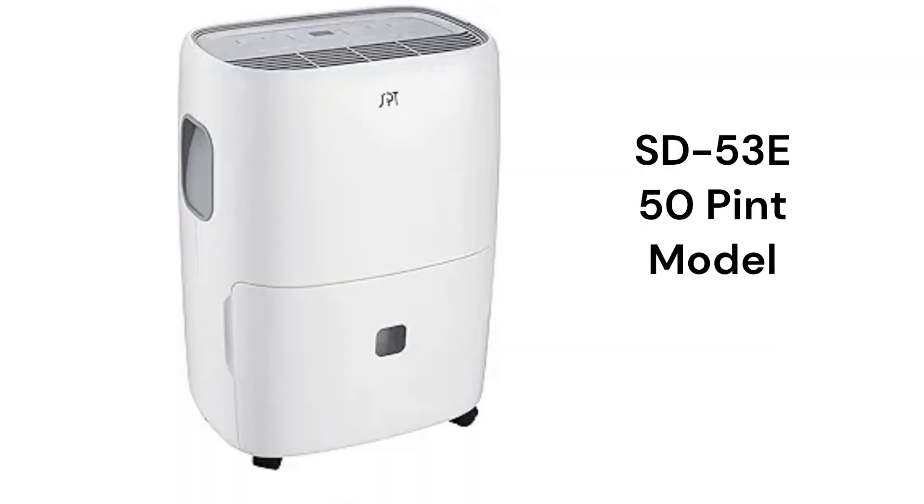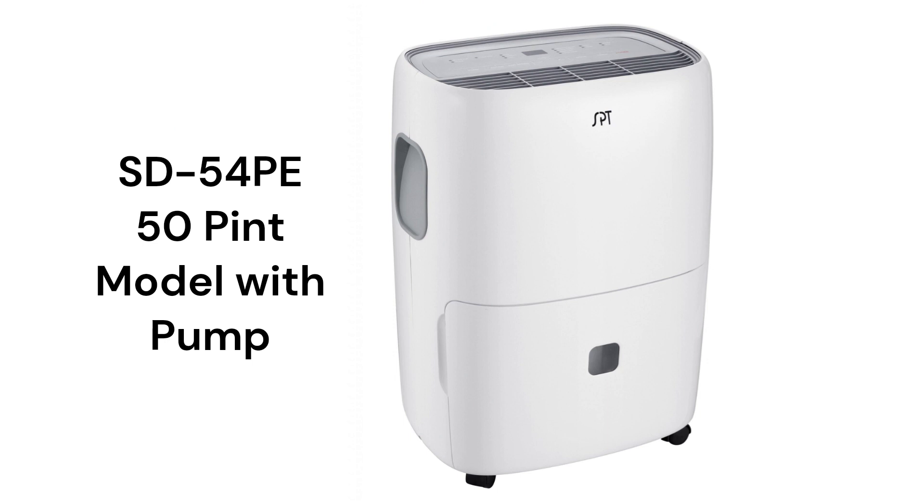The SD53E model has a 50-pint per day capacity, and the SD54PE model includes a built-in pump to automatically get rid of condensate even when a floor drain is not available.